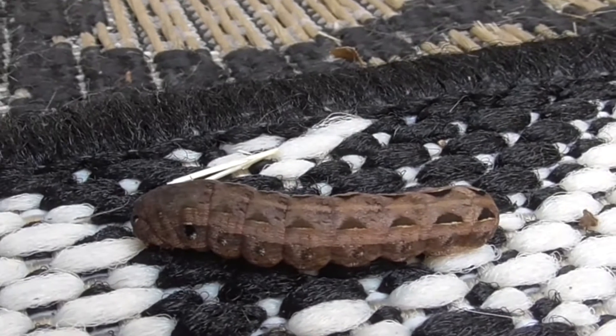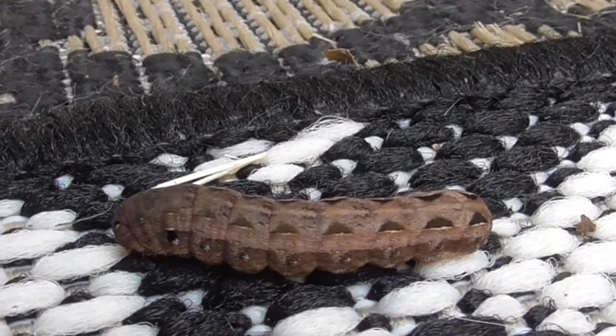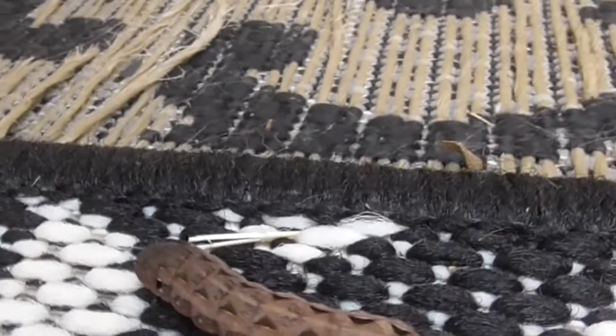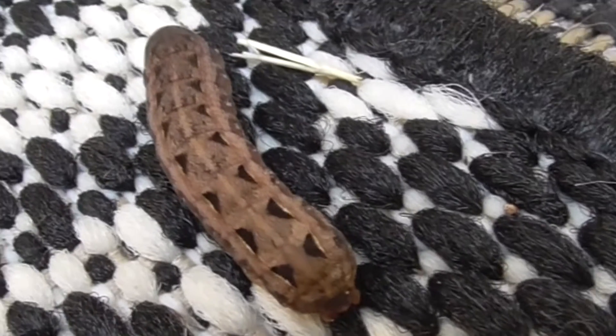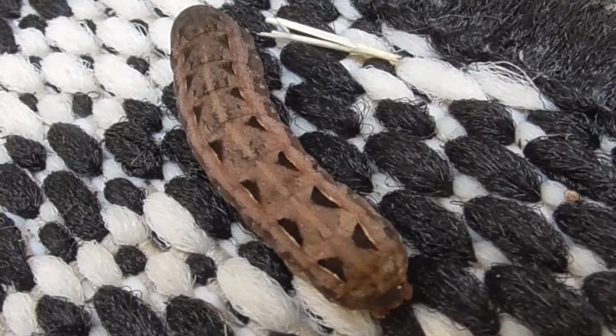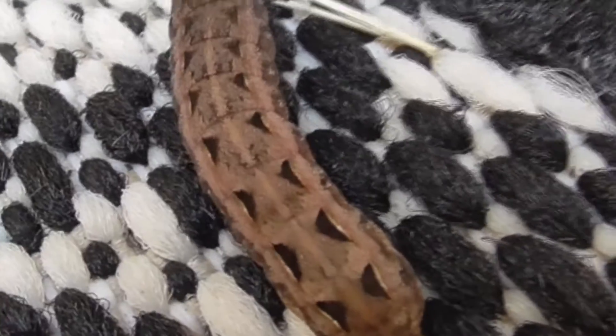This little larva is going to turn into a little moth. Take a look at this guy — he's got this little diamond-shaped coloration, little triangular markings along each side, and a little line down the back. And his head kind of looks like a little inverted V.